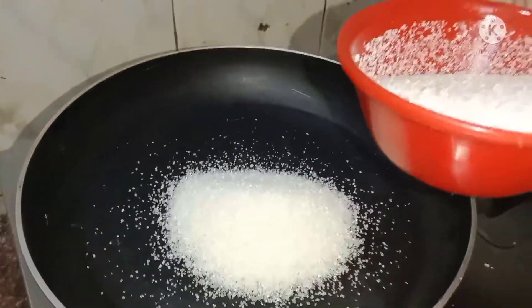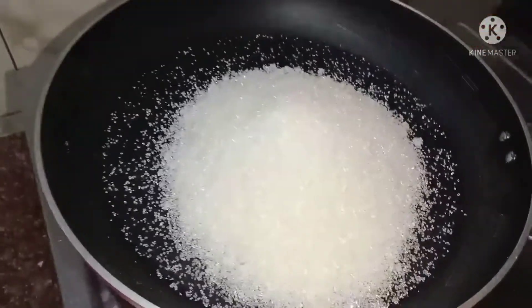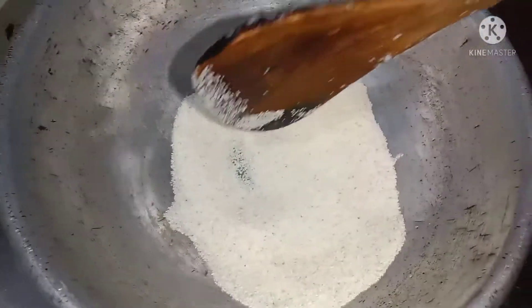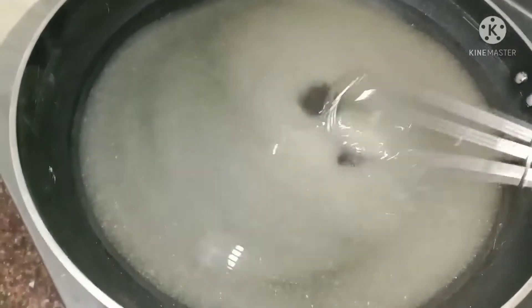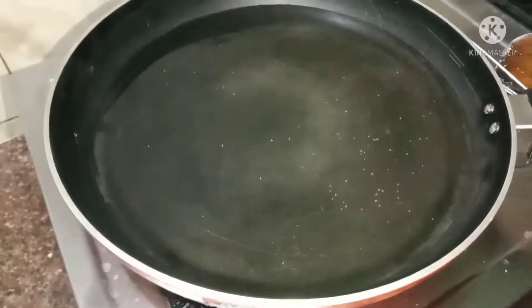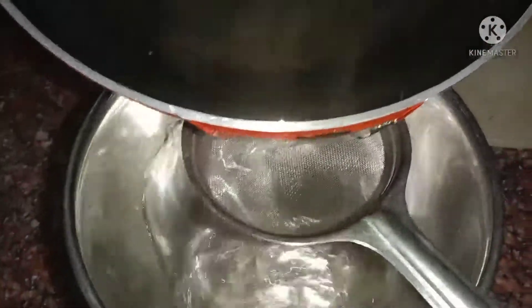Let's add one onion. I will make it for the taste. I will make it more flavour. I will make the flavor of the taste. I will cut a little. I will make the taste.